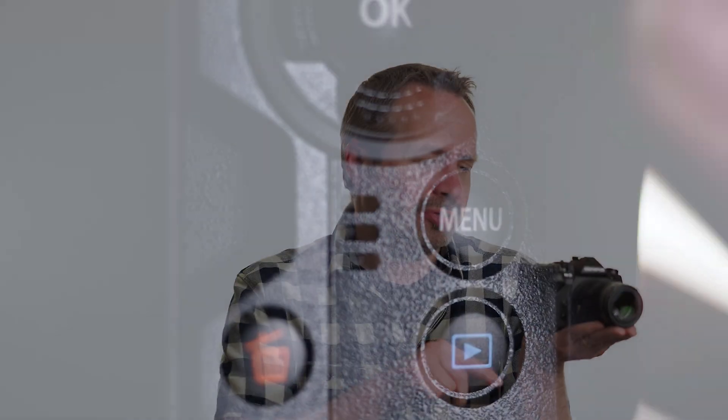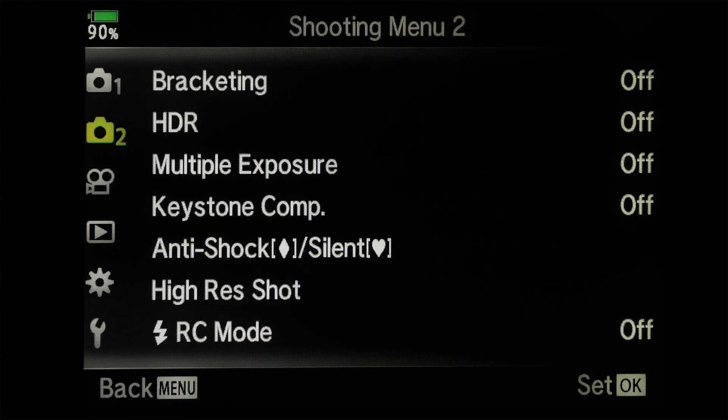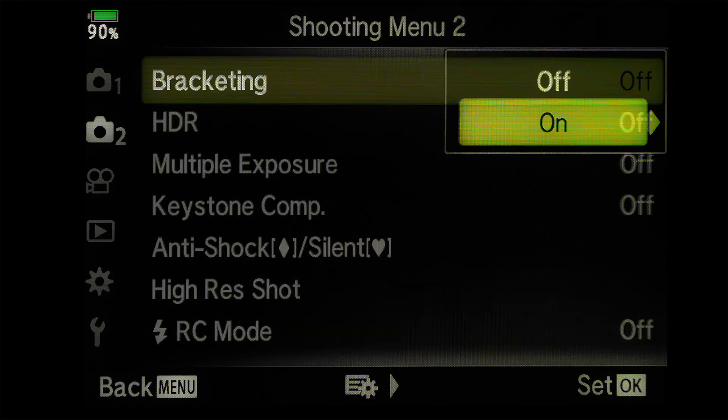Focus stacking is available with many of the Olympus M.Zuiko lenses, and new lenses are added via firmware updates. To turn focus stacking on, you need to press the menu button on the back of your camera, then choose shooting menu number two, then bracketing on.